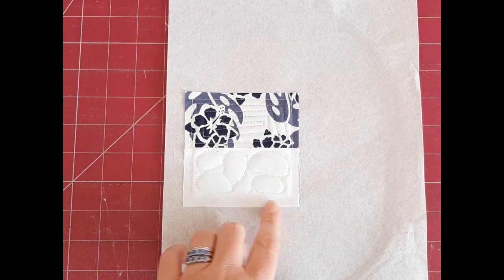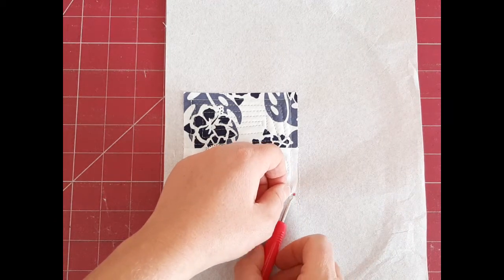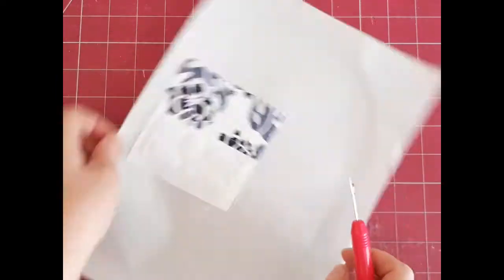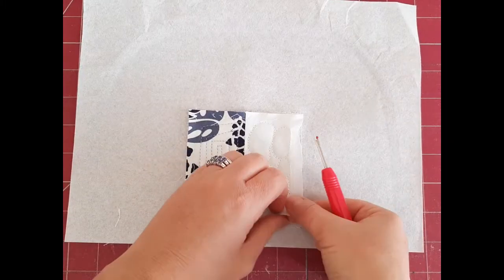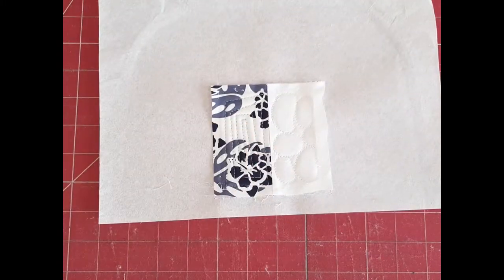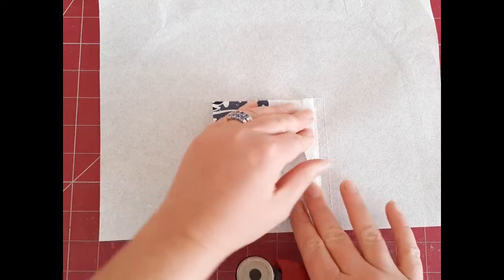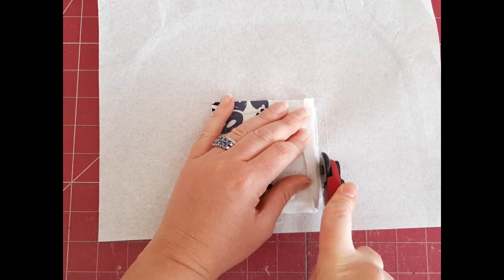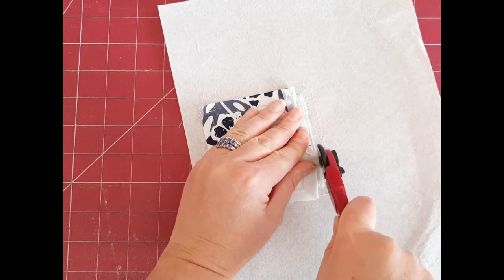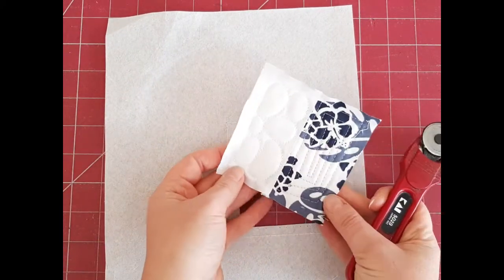Once your piece has been stitched out, go ahead and remove the basting stitch. Just take a quick-unpick or a seam ripper and unpick those stitches — it goes really fast. Now that the basting stitches are done, cut your piece out of the stabilizer. Fold your fabric back and with a rotary cutter, cut along the batting edge. Be careful not to cut your fabric.